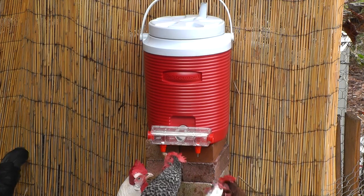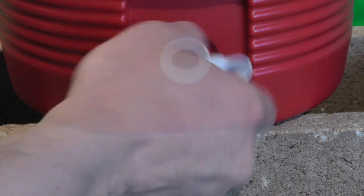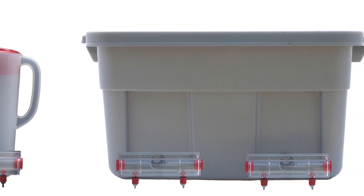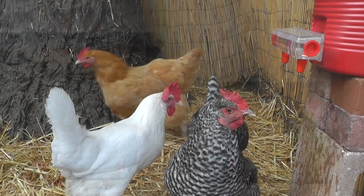Setup is super easy. The Bright Tap waterer attaches to standard water coolers — just unscrew the cooler spigot and replace it with the Bright Tap. Or make your own water supply tank using a plastic container of your choosing.